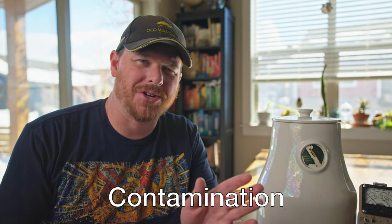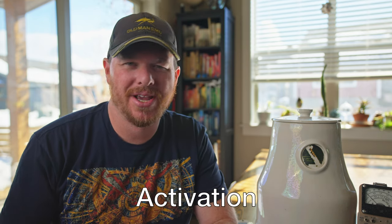Today I'm going to take common household items and make them radioactive. There are two ways to go about doing this: one is through contamination, the other is through activation. We're going to use contamination today. Activation is more of bombarding an object with neutrons, which then transmutes that object into other radioactive isotopes that exist within that element.